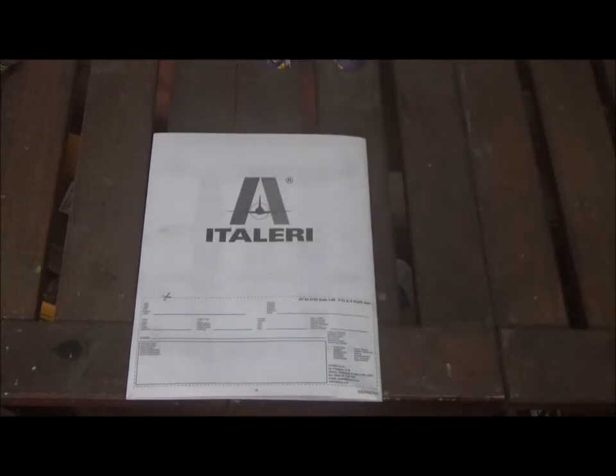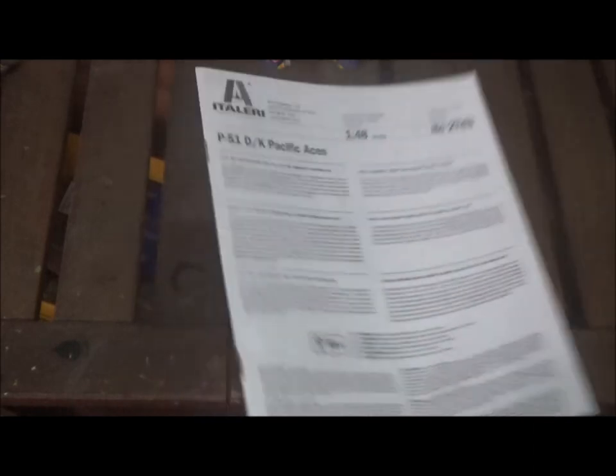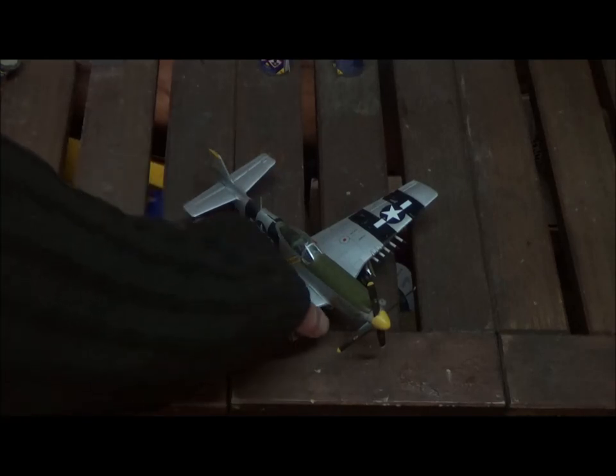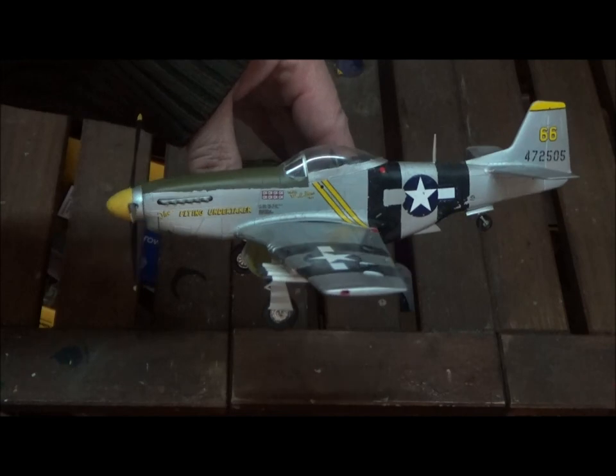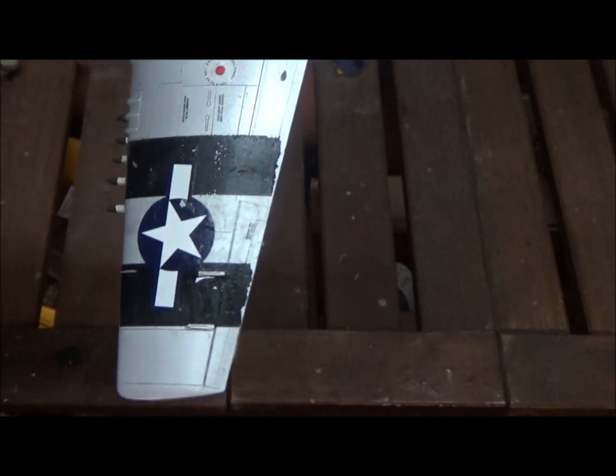There are a lot of decal options for this kit — you can buy multiple kits and build different aircraft. Now here's the built model. I didn't do all the things I should have done with it. The decals turned out pretty good except for the invasion stripes — they are peeling off even though I protected them. The rest aren't peeling off though. The names are there, and the Flying Undertaker markings looked cool. But the invasion stripes are not good; I'll be repainting those.